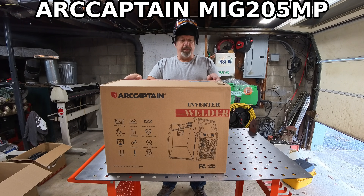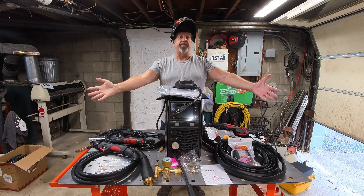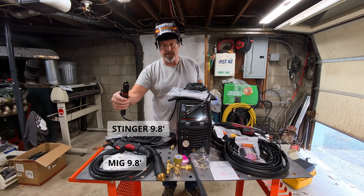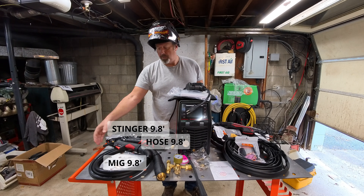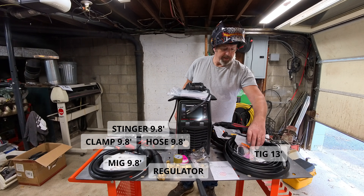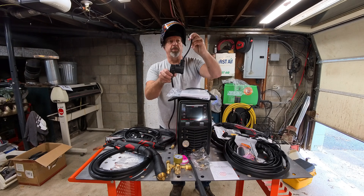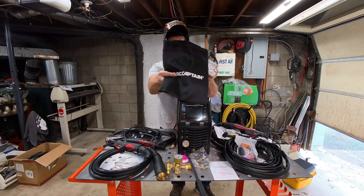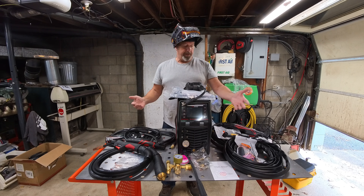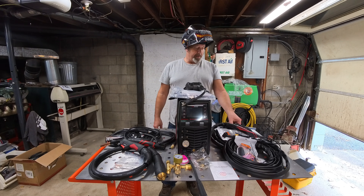What's up boys, got an Arc Captain MIG 205MP - let's get this thing out of the box. Fastest unboxing I've ever done. We got a MIG gun with consumables, a stick stinger, argon CO2 hose, ground clamp, regulator with flow meter, a TIG gun with consumables, plasma cutter, and a cleaning torch. 120V to 220V converter, manual, and a nice little cover. I've never seen a multi-process that does all this - welding and a plasma cutter, 50 amp, 205 amp MIG and TIG.